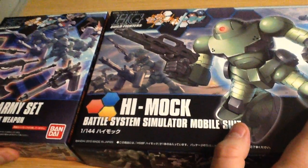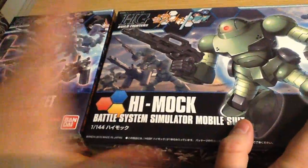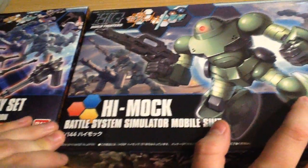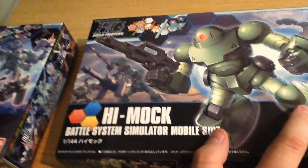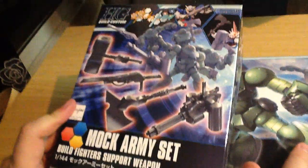Minna-san, konnichiwa! This is David and today we are doing a quick unboxing of the HG Build Fighters High Mock. Much requested — we've had a couple of requests for it and the Mock Army Set.